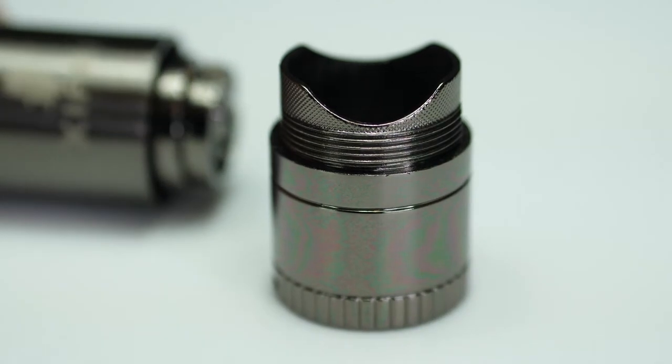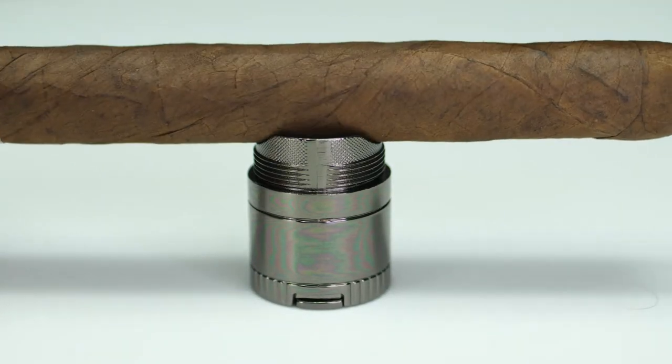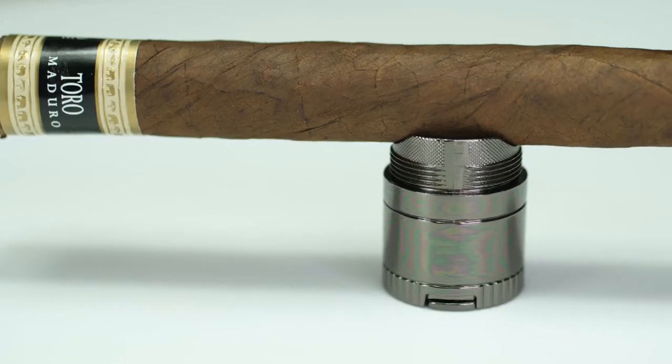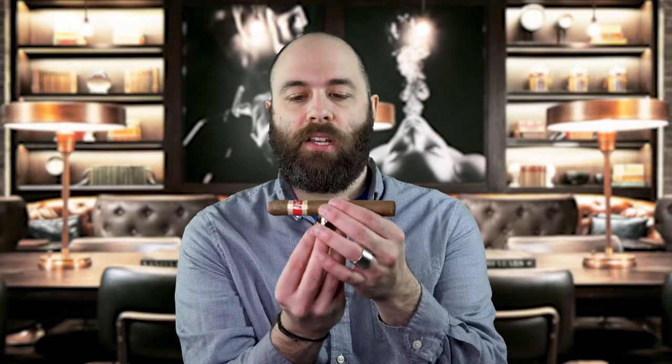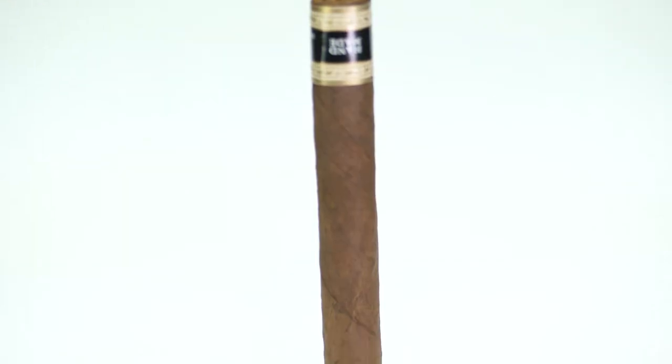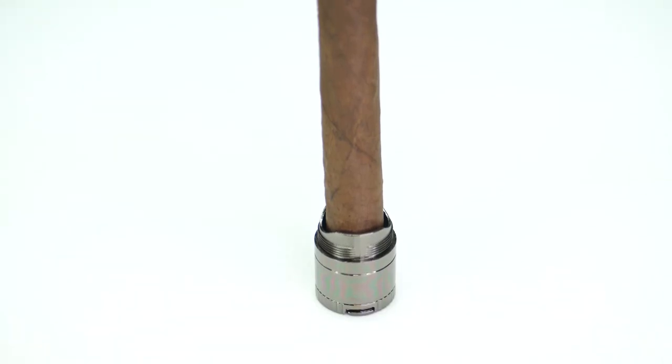If you unscrew this bottom cap, this is a cigar holder which is perfect for having on your desk or on your table so you don't have to set your cigar down directly onto the table. You can keep it in this orientation or place your cigar in and keep it in the other orientation.